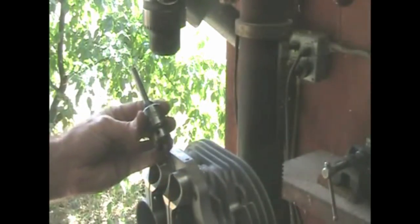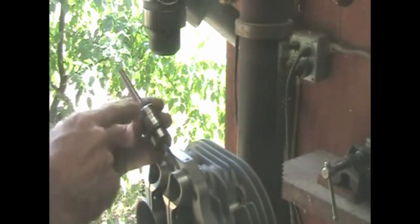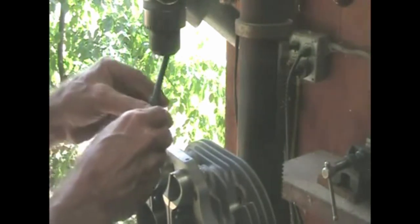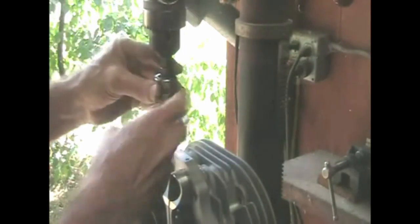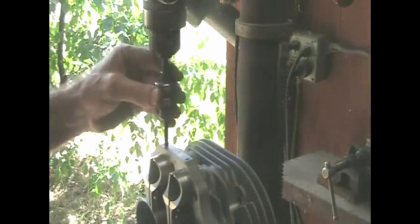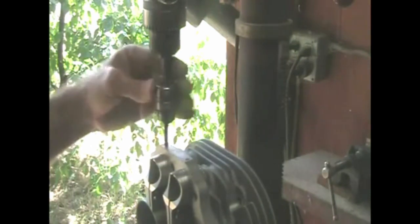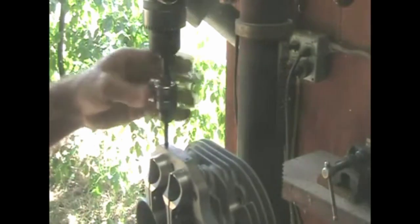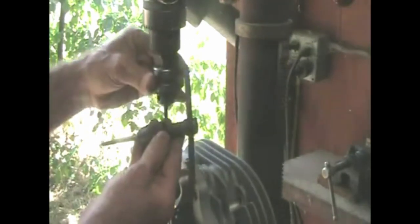Here's a cheap trick you can use to keep the thread straight. Take a drill chuck, mount it to a shaft, insert your tap and tighten it up. Put it in the drill press, but not too tight — just enough to slide up and down and turn. Start the threads by hand as far as you can, then remove the tap and finish with a tapping wrench.